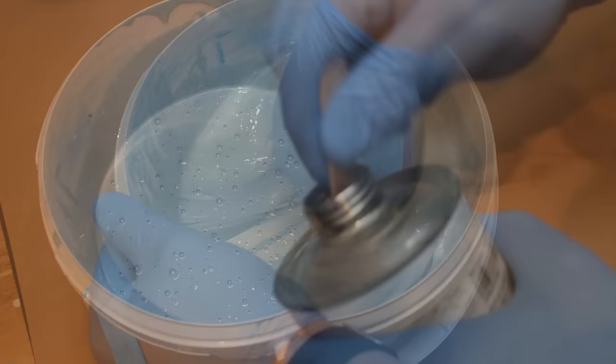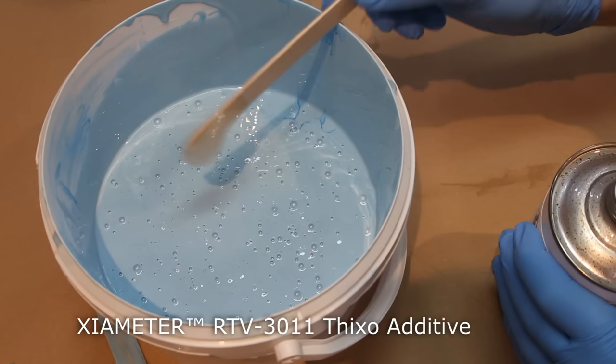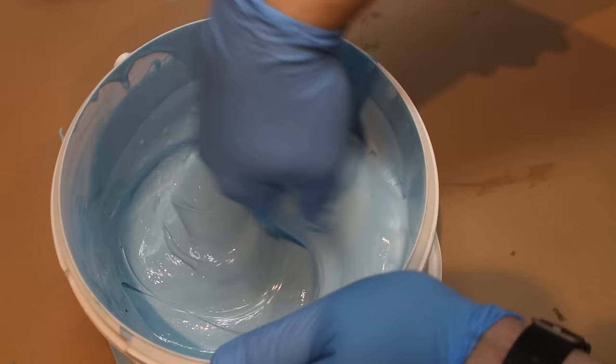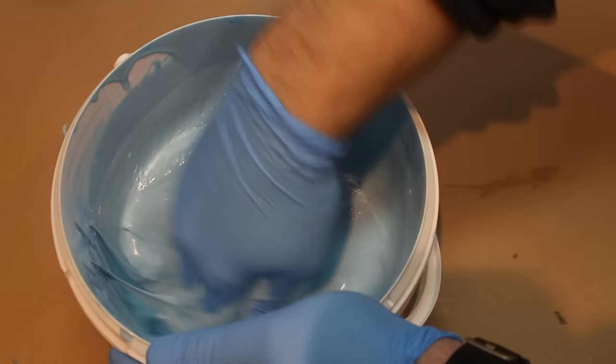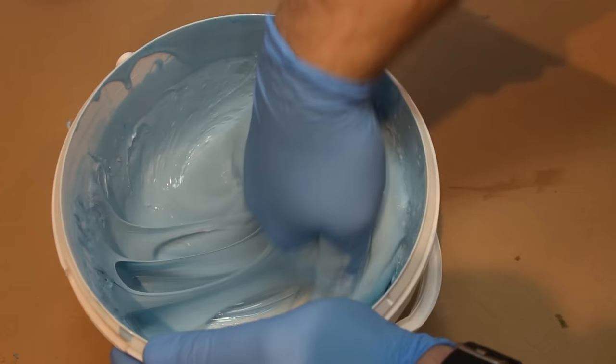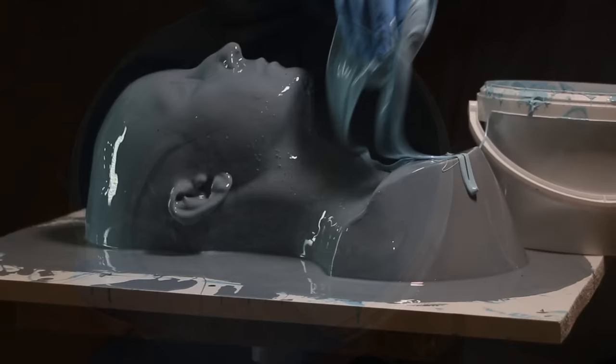I'm now adding a thixotropic agent — I've got xymeter here, which is the thickener Dow Corning produces for their silicones. It works well in both platinum and tin cure silicones. I put a little scoop in and mix it in, and it pretty quickly turns the mixture into a paste with a thick mayonnaise-like consistency. It's very important to add the thickener after you've added your catalyst — if you add thickener first it becomes stiffer and harder to mix in the catalyst needed for the silicone to cure.